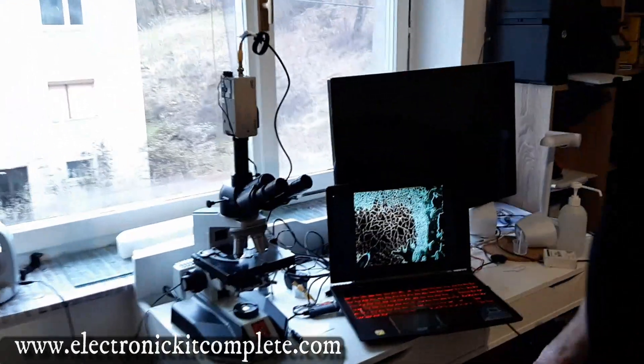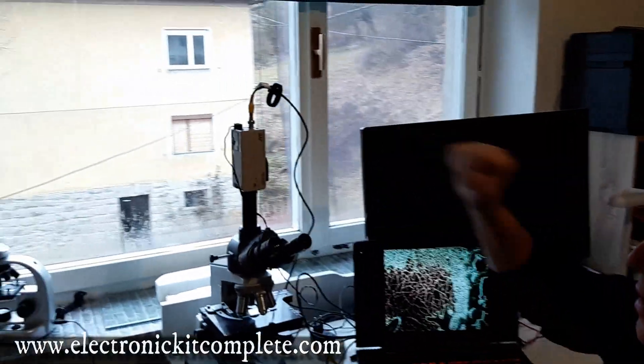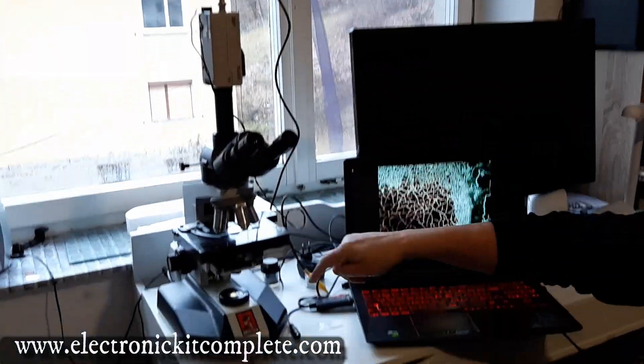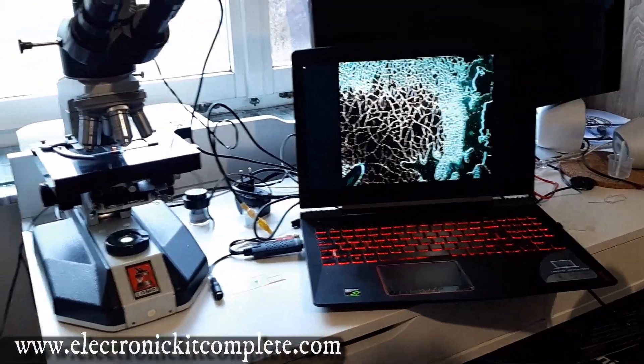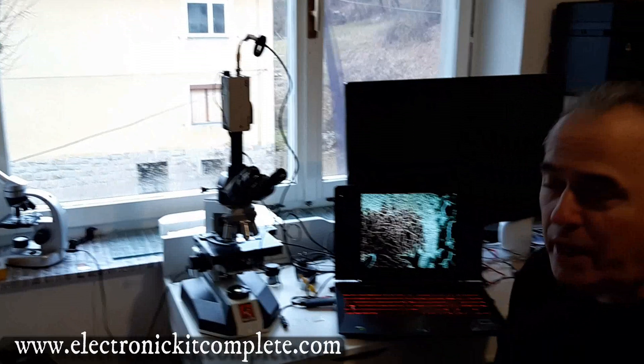I bought this beast of a microscope circa 10 years ago. The camera is a little bit old — I ordered a new one. Here you can see the dark field condenser, so-called condenser. It's old blood from yesterday, but you can get the picture.